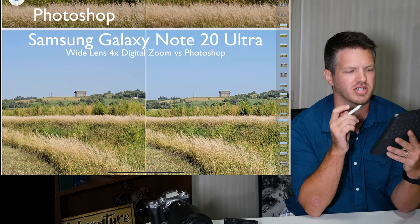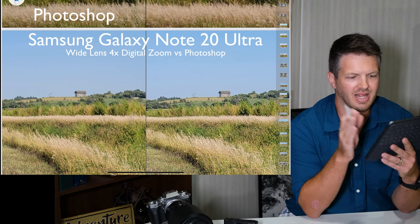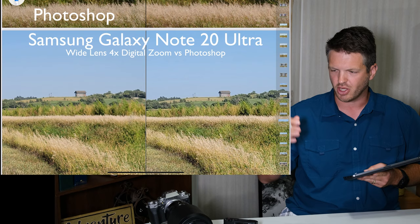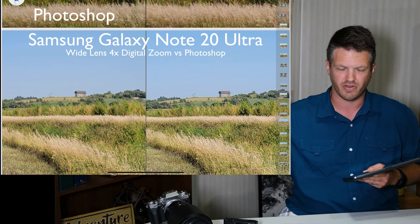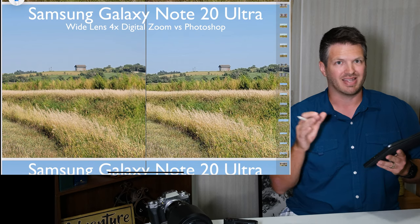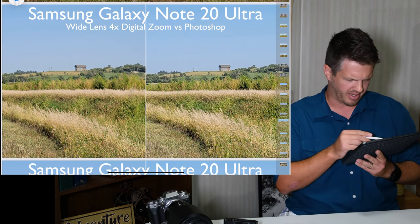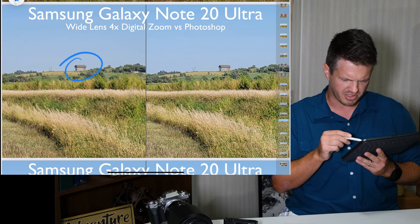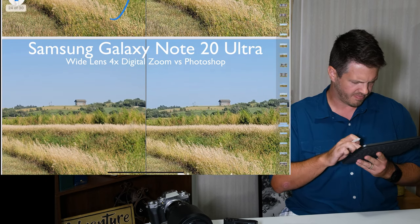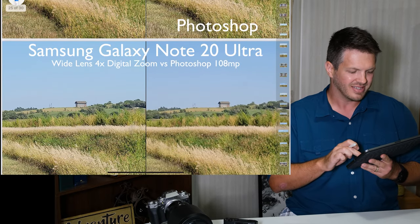Now we're onto the Samsung Galaxy Note 20 Ultra. This one is with the wide lens at four times digital zoom — as far digitally zoomed as you can go before it clicks into the telephoto five times optical zoom. This is at 12 megapixels. Oh yeah — no contest. This is so much sharper; this other one looks like garbage. So I like this one. And that's the digital zoom.